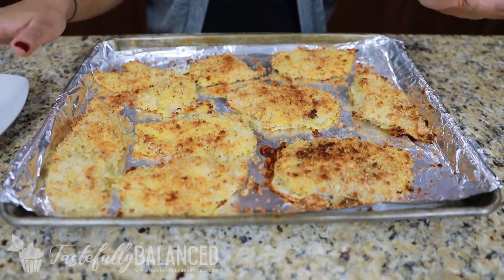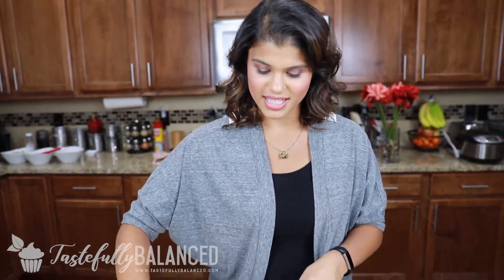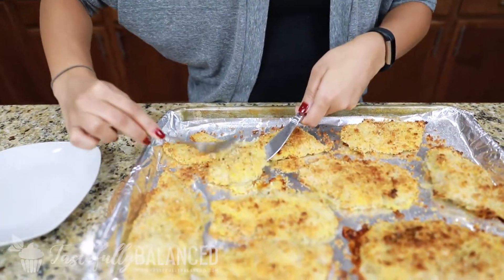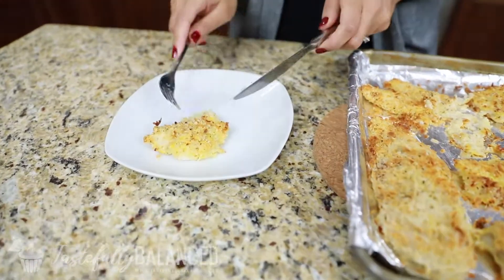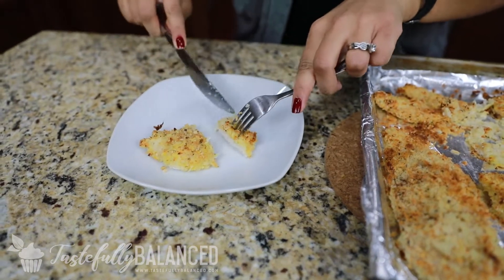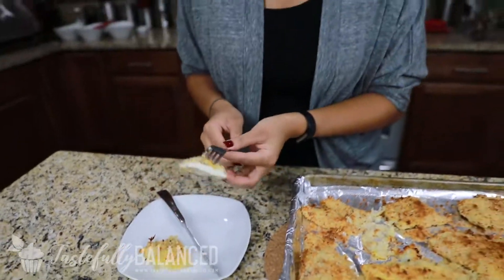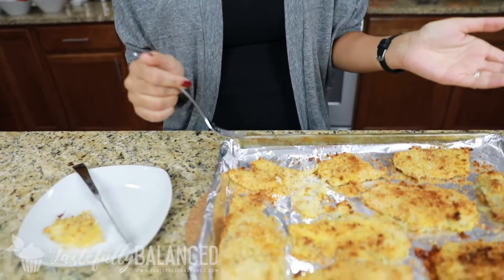These just came out of the oven and they look delicious. My favorite part — I'm going to taste test. I will add that I did broil these after the 20 minutes for about five minutes. It's going to be really hot. Mmm, nice and crunchy! You don't miss out on the crunch like when you fry it.